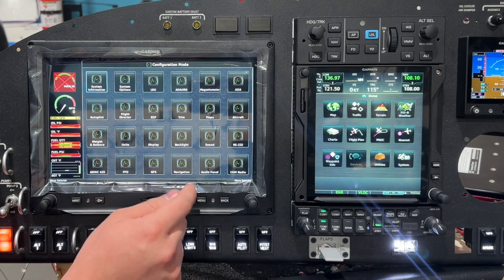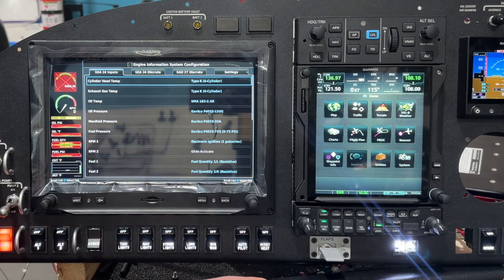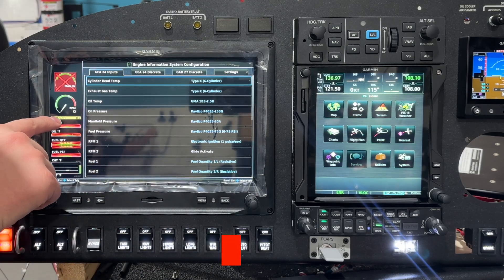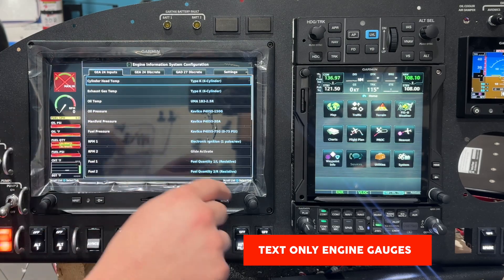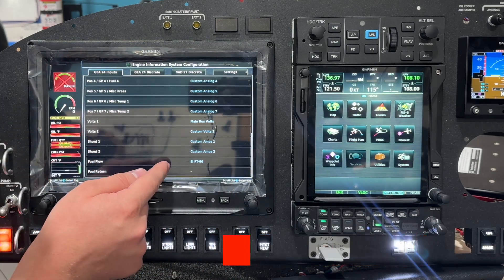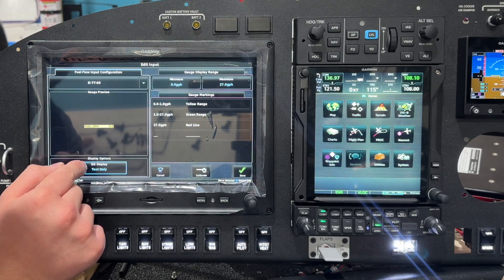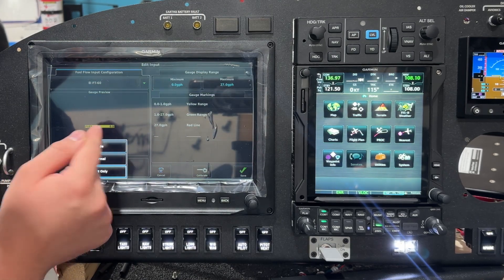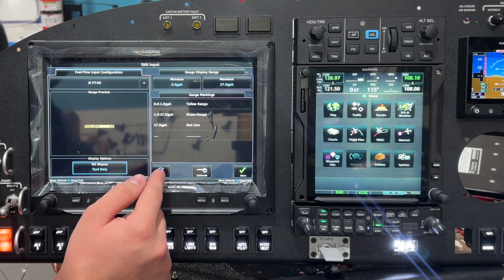Let's go over some engine information. We'll go to engine and airframe. You can see I've got fuel gallons per hour as text only because there are no bar graphs below it. The way I did that is by going to fuel flow, where you'll see the new option: EIS display — text only, normal, or hide. That's what normal looks like, and that's the new text only.